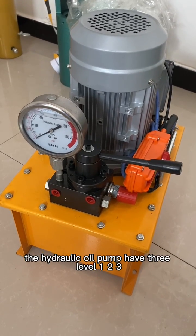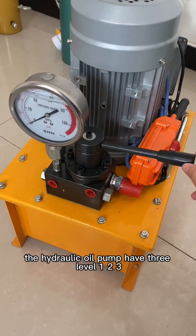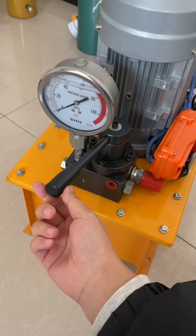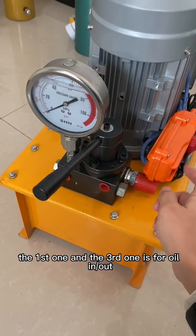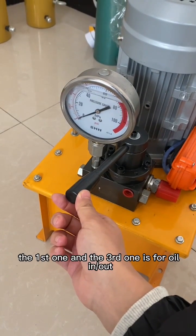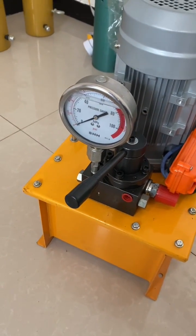The hydraulic oil pump has three levels: one, two, three. The first one and the third one are for oil in and oil out.